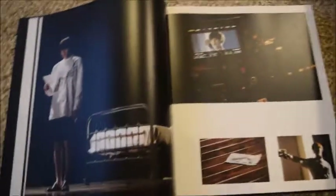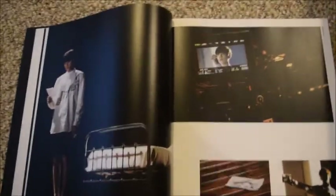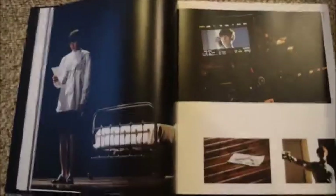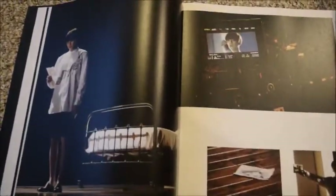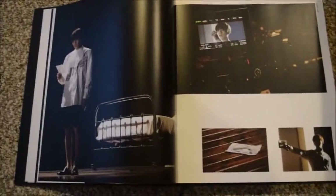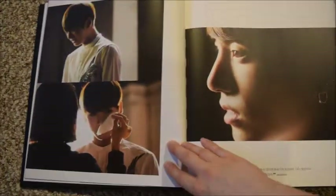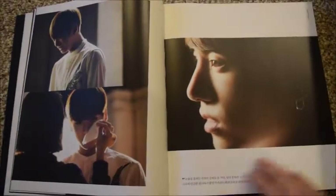Okay, a change in tactics here — I figured maybe it would be easier for me to just hold the camera and flip through it that way. I'm sorry for the unsteadiness, but I think you'll be able to see more of it if I can kind of hold it. We will try this.